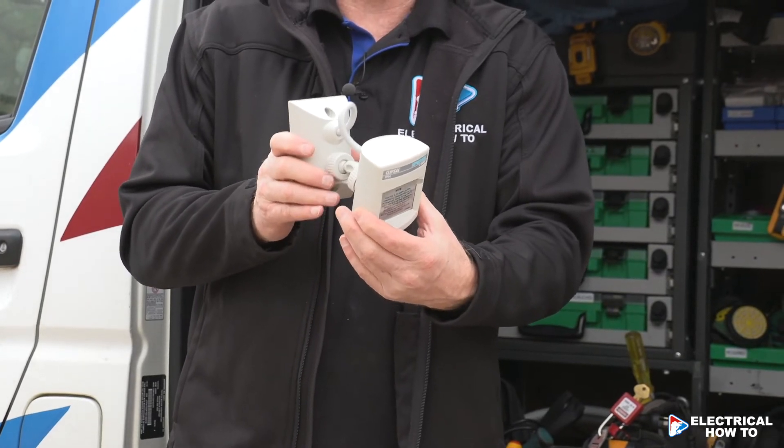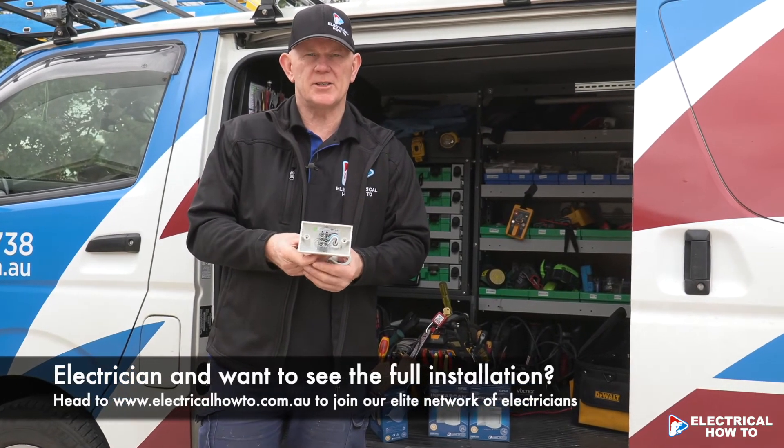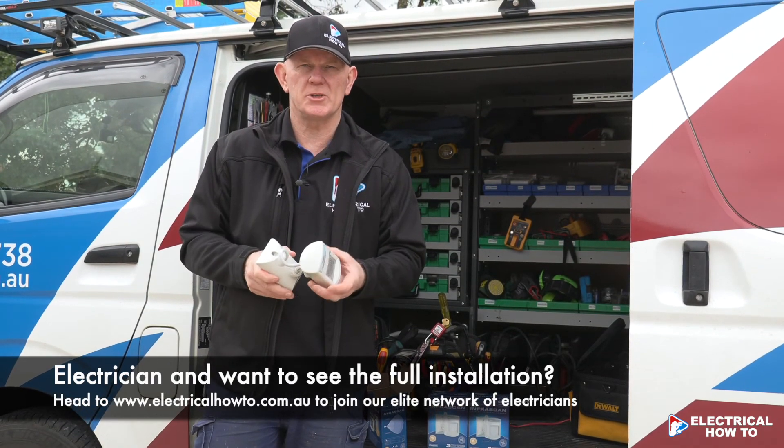It's fantastic, really good for that. We'll go through now and show you some installations of a couple of them, and then we'll go to the light switch inside and show you how we're going to set the light switch up.